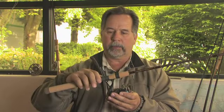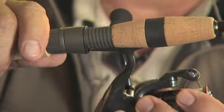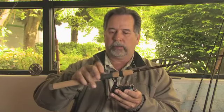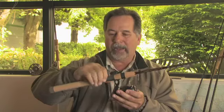Another point about rod assembly: when assembling your reel to the rod and you lock the hood and the locking ring first, that first tightening is not quite enough.